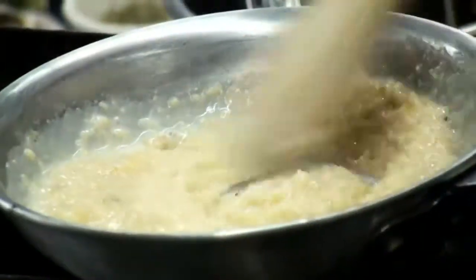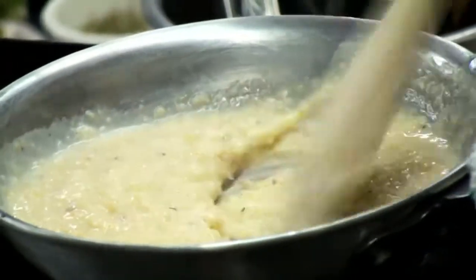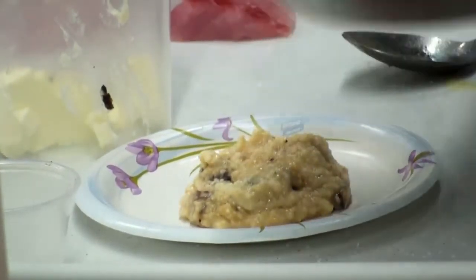When the grits have cooked down a bit, he adds some Winchester Gouda cheese to give them more flavor. Before he plates the grits mixture, the chef adds some bacon to it.